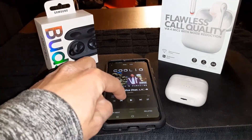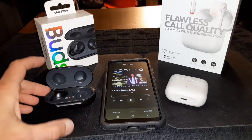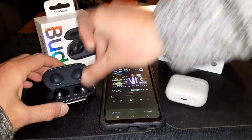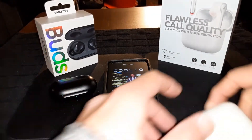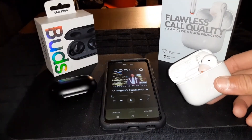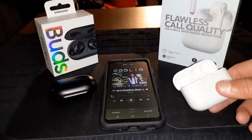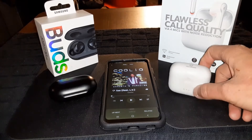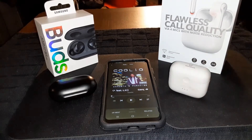Reversing the song back and now switching to the Soundcore Liberty Air 2s to see how they sound. Pulling them out, putting them in my ears — you've probably already seen my full review on these. They're all connected — double tap to play and pause.